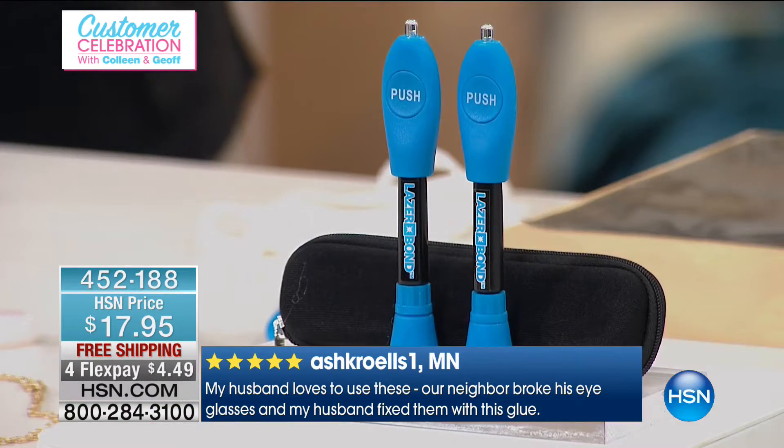Within three to four seconds it's bonded — it's a solid, waterproof resin. That is the coolest thing ever. You get two of these with a carrying case for less than $18, and it's on four FlexPays.